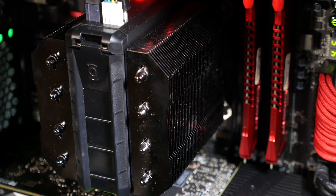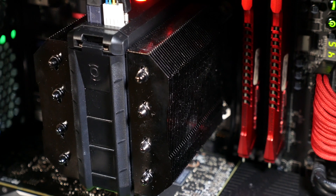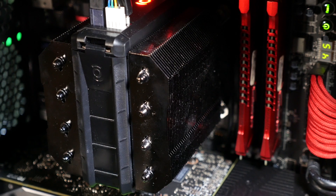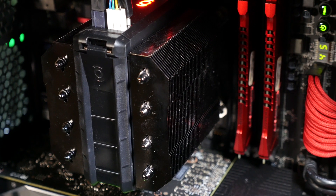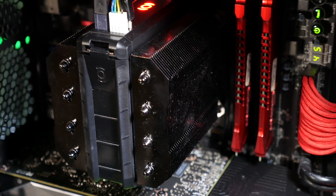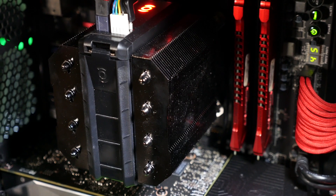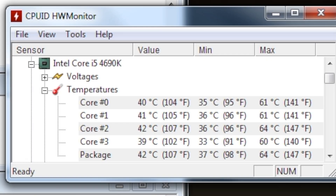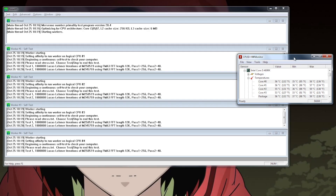I monitored temperatures throughout a bunch of different scenarios, including gaming, but the best way to tell the story is also the simplest: a Prime95 stress test. It's designed specifically to kick the ever-living hell out of your CPU and generate as much heat as possible. As a base, the idle CPU temperature in the system was just above 40 degrees C, virtually identical to what my all-in-one cooler did.